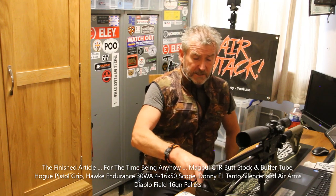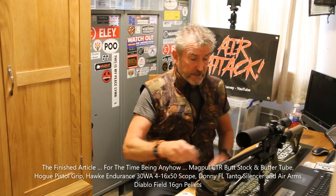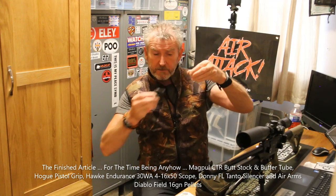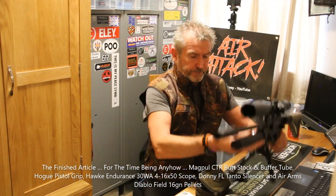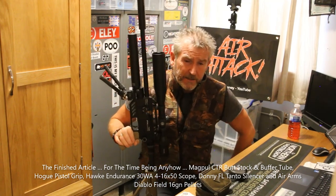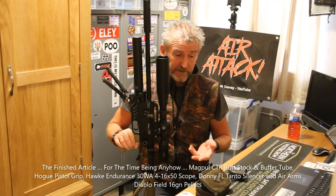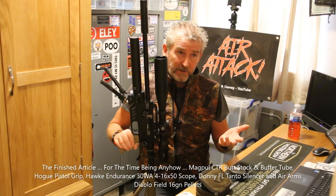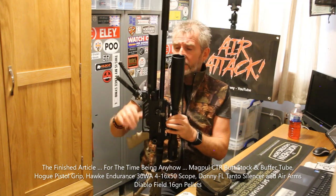A couple more things about it: obviously it takes the side-shot magazine. The top comes off, you feed your pellets in, stick it in. The actual receiving end for the magazine is on a slope, so it actually slopes upwards as you put it in. On shots — I'm getting at least four mags; I've never run it dry. My dive bottle is getting quite low, so the next thing I'm possibly thinking about is a compressor, because I do a lot of shooting and I need air.